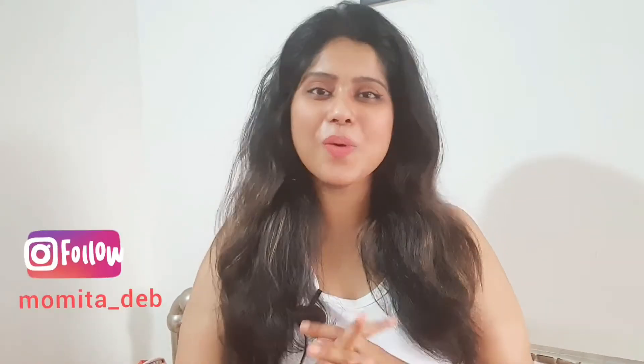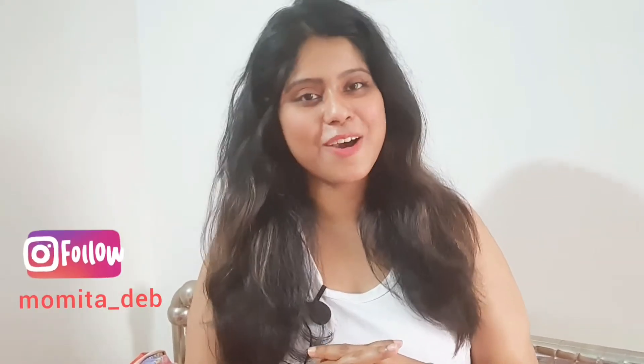Hello everyone, it's me Mumita. Welcome to my channel Sip and Snacks. I hope everyone is doing well, taking care of themselves, washing hands, wearing masks, and sanitizing.